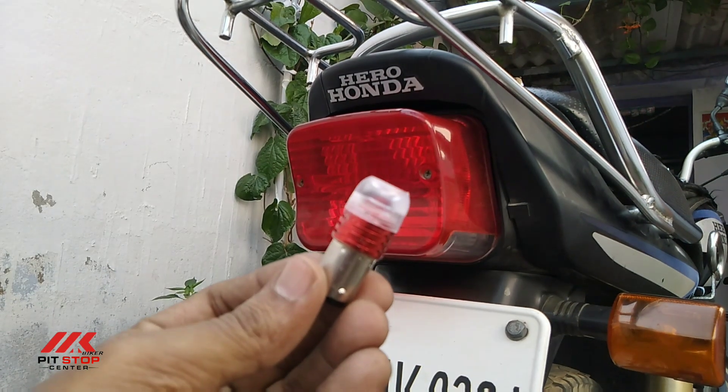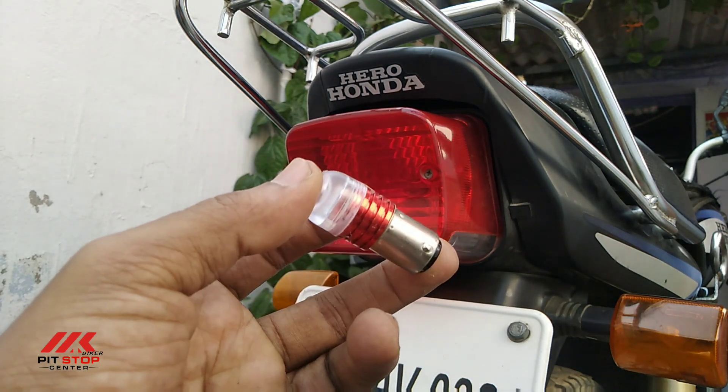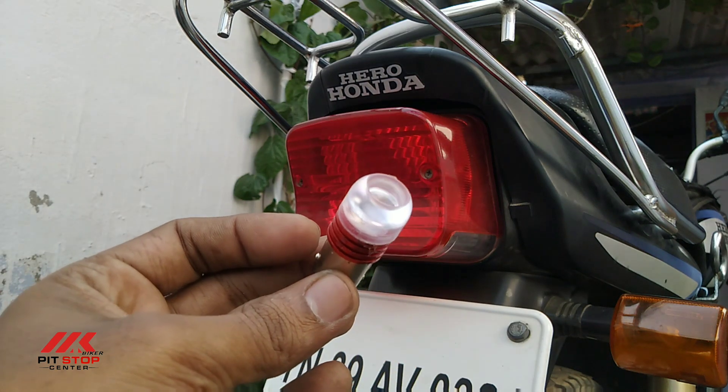This is the LED bulb. We have two modes of the brake light. You can see how to fix it.